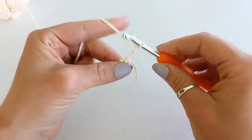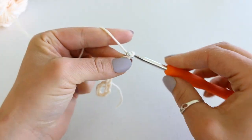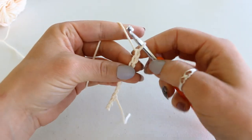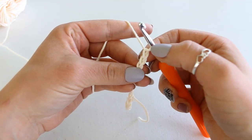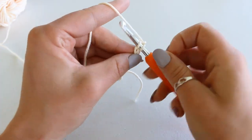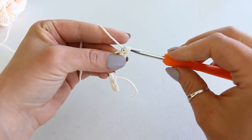Chain 9: 1, 2, 3, 4, 5, 6, 7, 8, 9. Single crochet into the second chain from hook — so count 1, 2. Don't count that loop already on your hook. Insert your hook, grab your yarn and pull up a loop. We have two loops on our hook. Yarn over and pull through both loops.